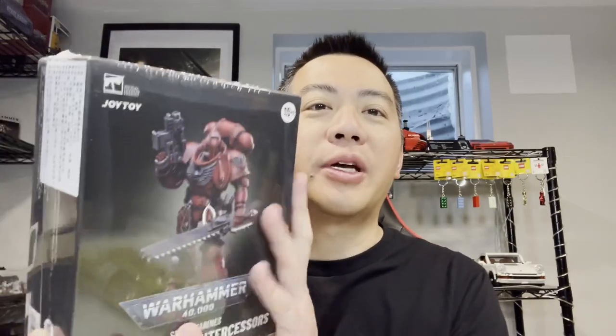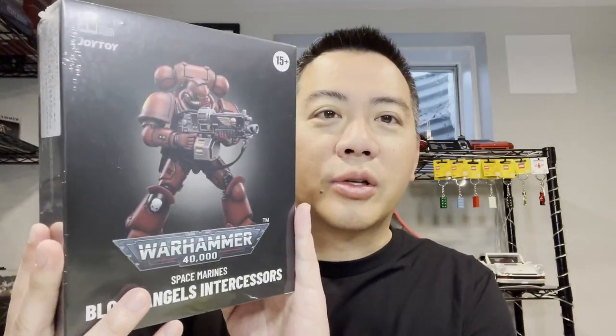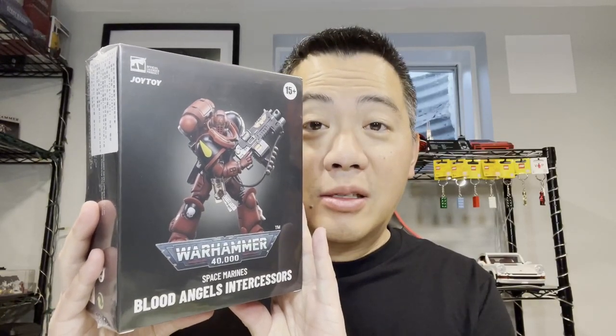I mean display — because older people don't play with their action figures, we just display them. So this is the first intercessor we'll be reviewing, with the chainsword and bolt pistol or heavy bolt pistol — you let me know what it is. The second intercessor has the auto bolt rifle and is less adorned than his brethren. Finally, we'll be reviewing the lead of the whole team: the Blood Angels intercessor sergeant.